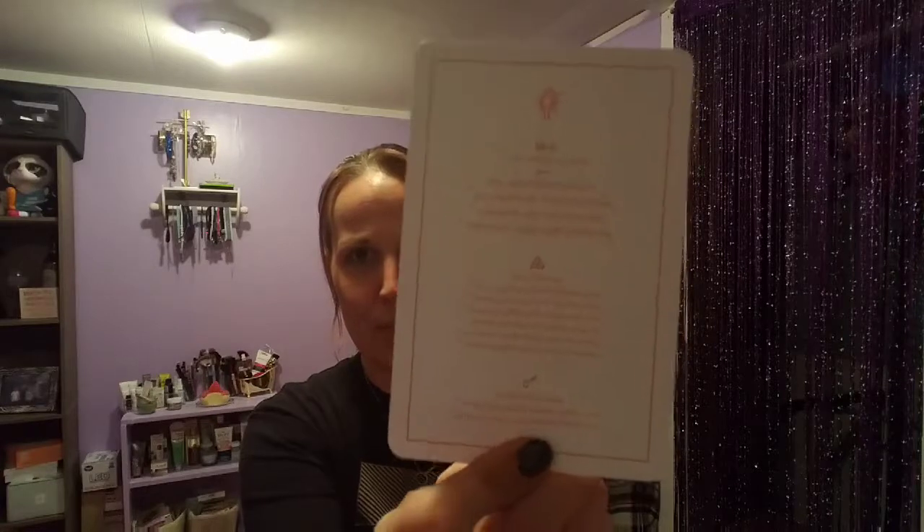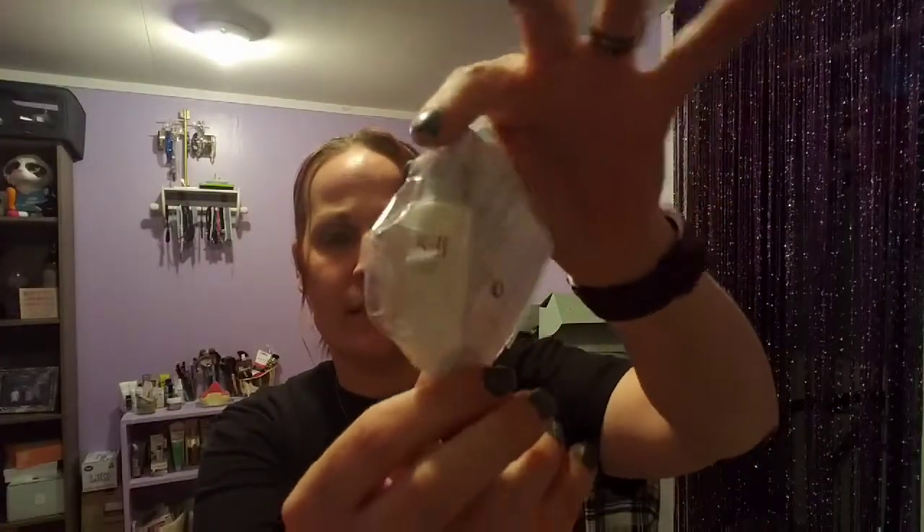We have the SK-II Facial Treatment Essence. It's seriously magical — it's an elixir. This treatment moisturizes and supports skin cell renewal; use twice a day after cleansing. The card looks like that and gives all this information on the back, but it doesn't give prices. I hate when it doesn't give prices. It's just a little 10-milliliter sample, but we'll give it a try.